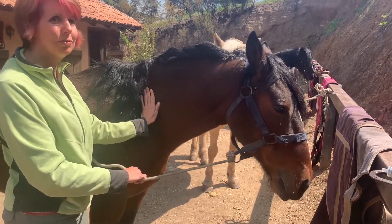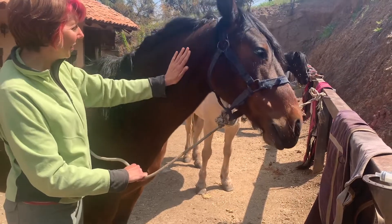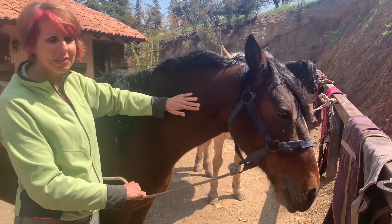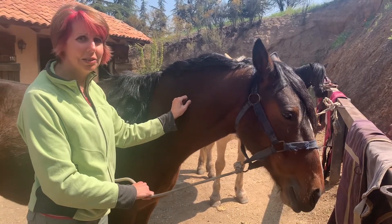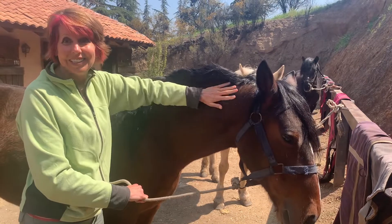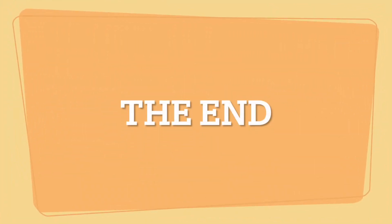Next I would pinch the skin tightly next to the place where I plan to insert the needle. If I had a needle I would push the needle through the skin and pull back a bit on the plunger to see if I had accidentally hit a vein or an artery. If there's no blood present I would push the plunger down to administer the medication.